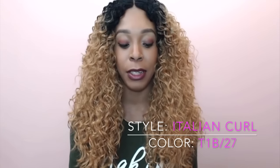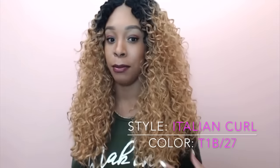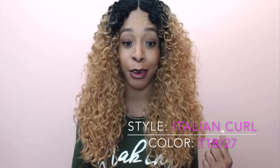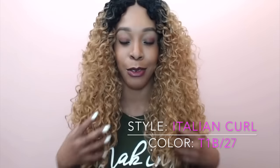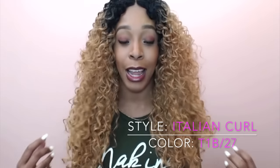First of all, normally when you get these colors like 27, 613, anything really processed to be this color, it's normally really dry. But this one is like the total opposite. This is very, very soft. It has a luster to it and it feels moisturized — it has moisture to it. It's not dry at all.